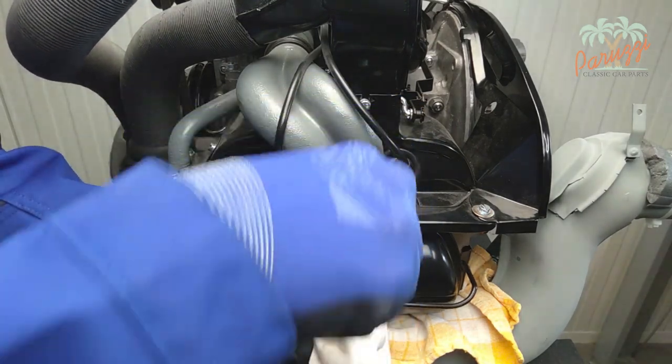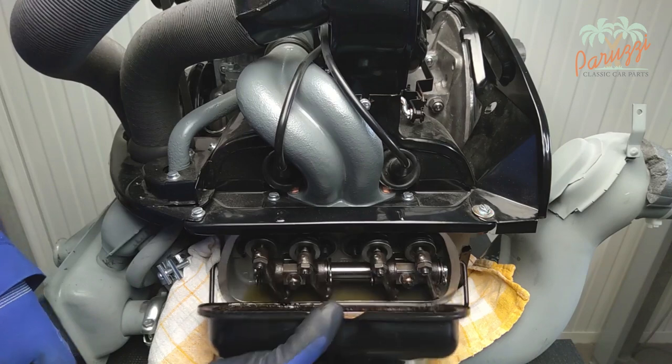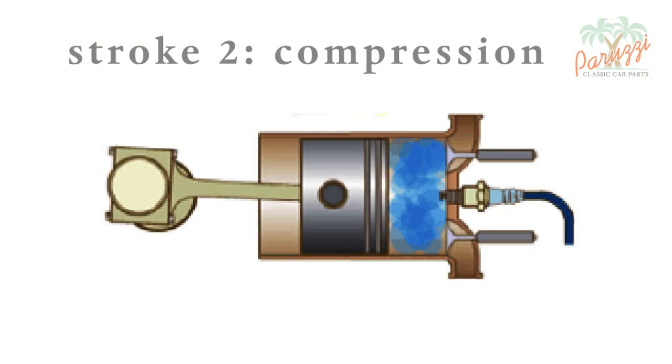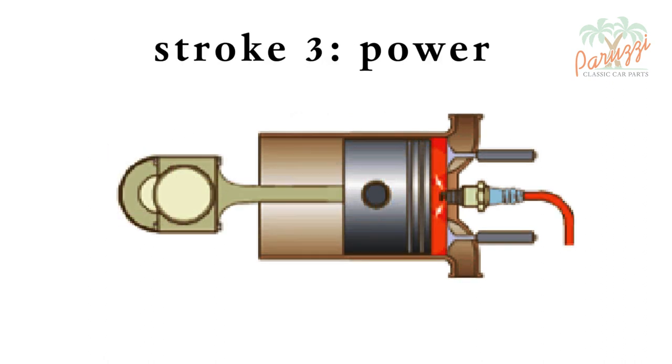Use a cloth to protect the heat exchangers and a catch basin under the cylinder head to collect the engine oil. Adjustment is done when a cylinder is in its top dead center at the end of the compression stroke, ready to ignite the fuel mixture. At that exact moment both valves of this cylinder are closed and you can adjust the valve clearance.